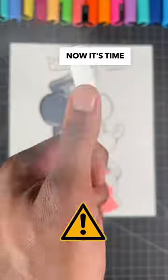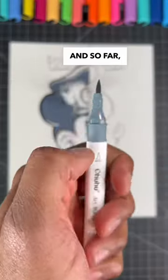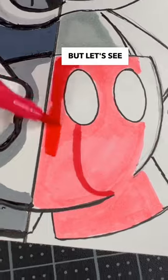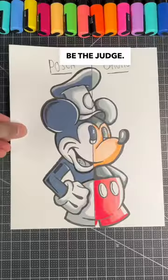Now it's time for the most important part — to see how well these Ohuhu markers paint in this Mickey design. So far the Ohuhu markers are doing pretty good, but let's see what happens when I add an element of shading. Right now it's pretty hard for me to pick a winner, but hey, you guys can be the judge.